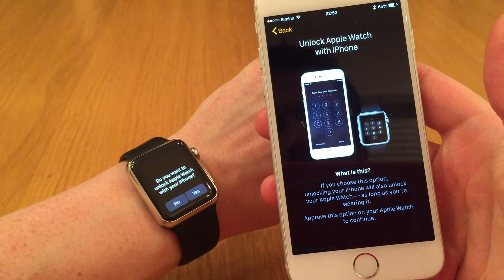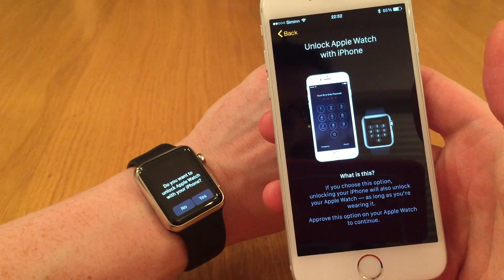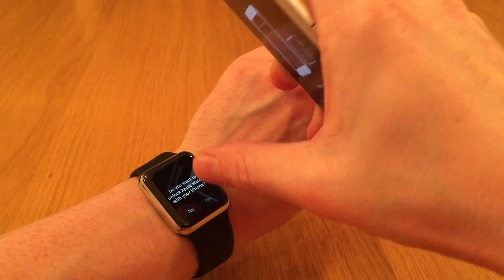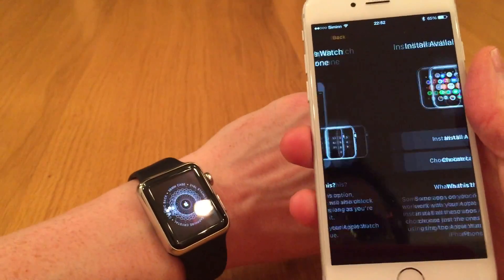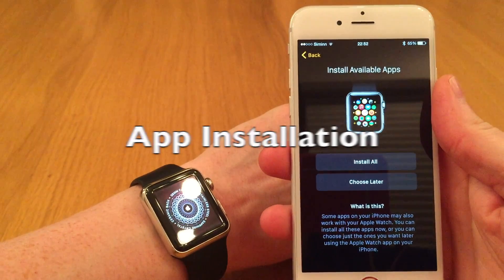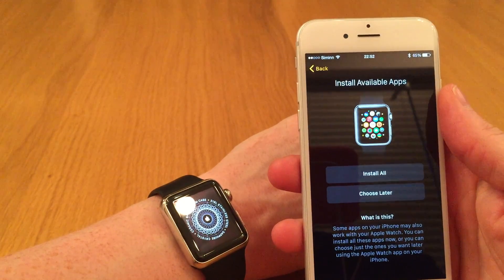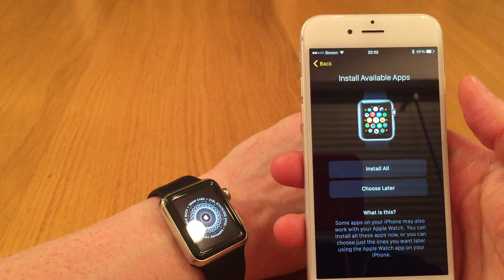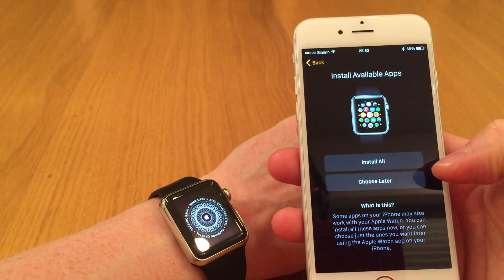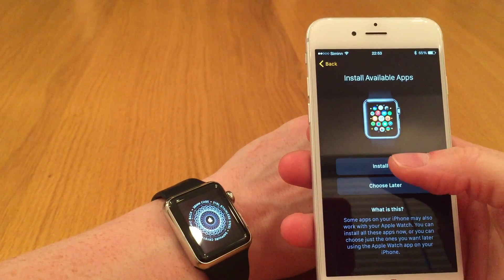Now we're asked if we want to be able to unlock the Apple Watch with the iPhone — that's neat, so we say yes. We also have the option to install all the apps that are available for the Apple Watch according to the apps installed on my iPhone, or we can choose to install them later. Let's choose to install them.